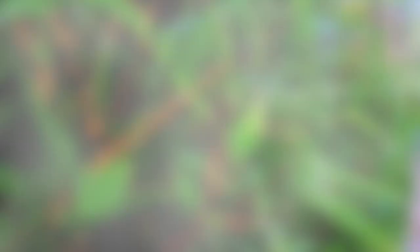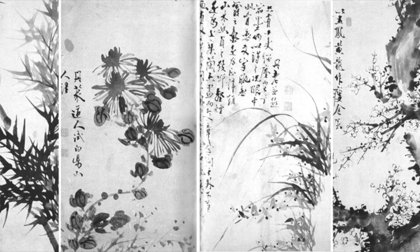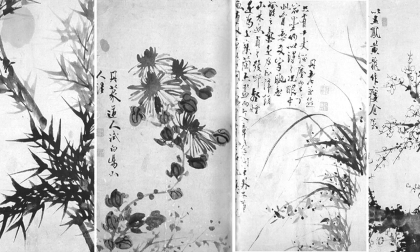Let us first look at the Four Gentlemen. They've been around for centuries across Asia, mostly in Chinese, Korean, and Japanese art. They are not human, as you may think, but they are plants whose traits represent good human aspects, like uprightness, purity, humility, perseverance against harsh conditions, among other cherished traits in Chinese tradition.